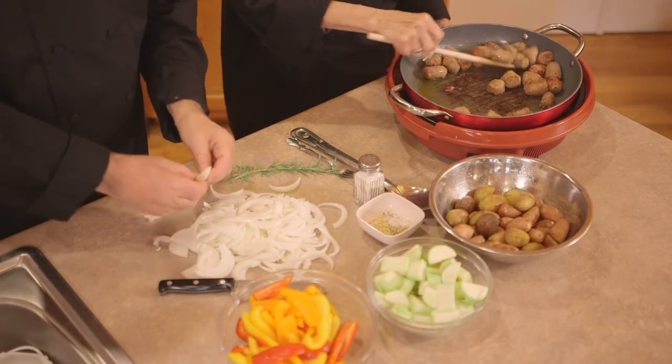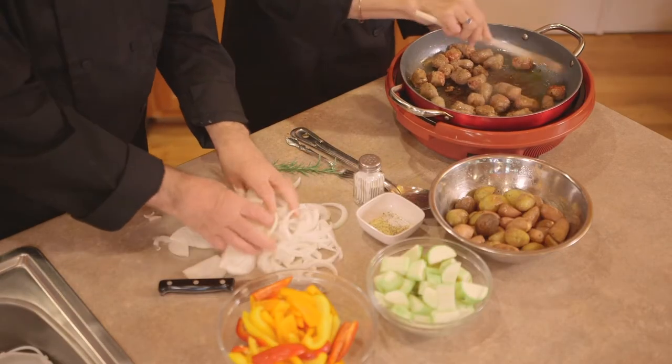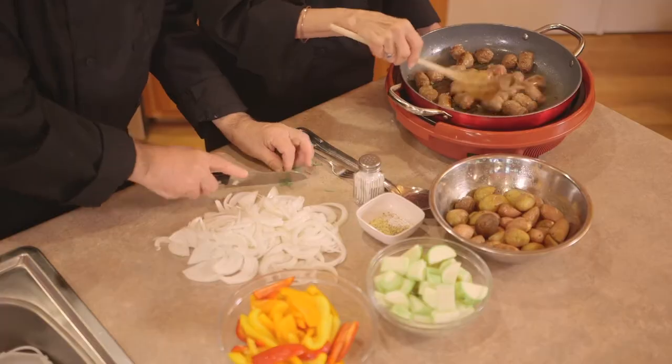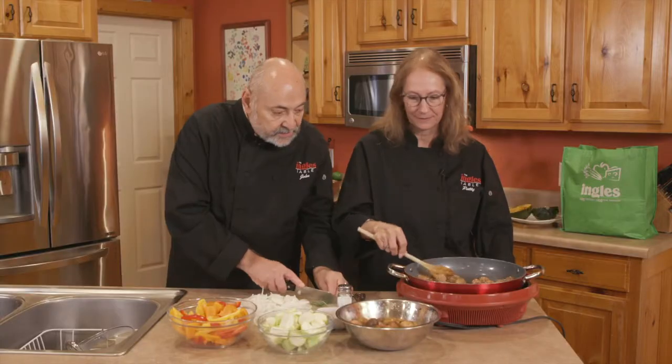So what I've got over here, I've got a whole onion that I just finished slicing up. We've got some colored peppers — red, orange and yellow — that are going to go in there. We've got some zucchini. So you can see we've got all of these wonderful seasonal vegetables. Now we're going to add some fresh rosemary and I'm going to chop this up because this will go in with the onions when you're ready.